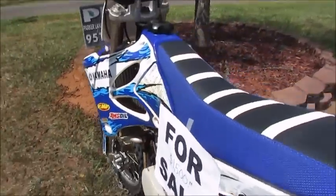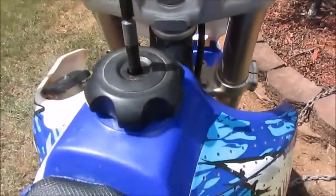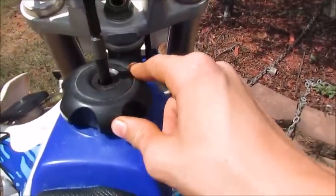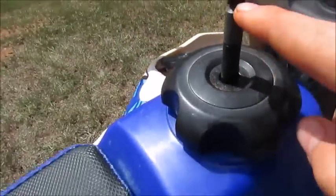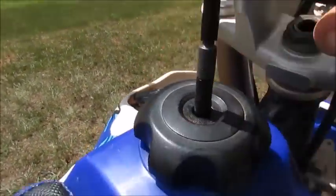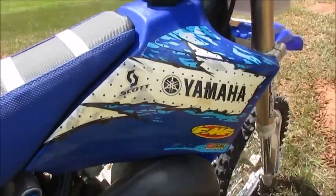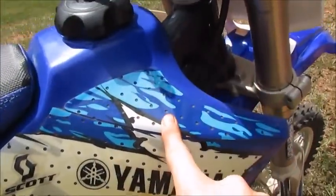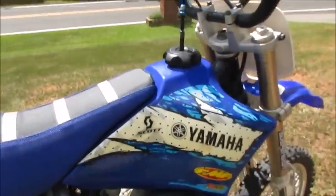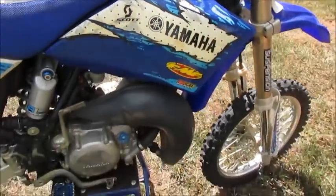I bought a metal gas cap but it didn't fit, so I liked this part of it and just cut that and put it on — it still works fine. I'm not sure if the sticker came with it or not, but I got some extra decals. The Scott sticker — I put that on myself.